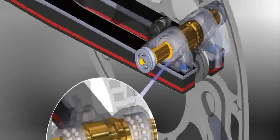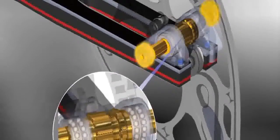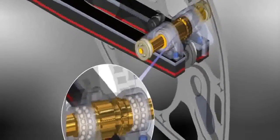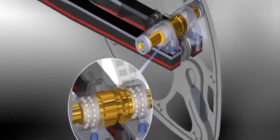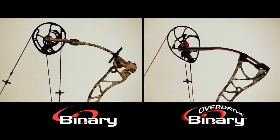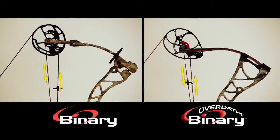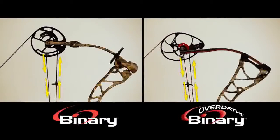On the Overdrive Binary System, the let-out cable groove from earlier version binaries is replaced with a set of eccentric synchronizing posts. The axle is actually coupled to the cam, so as the cam turns, so do the let-out posts. In this arrangement, the eccentric synchronizing posts perform the same proven synchronizing function as the let-out grooves on the original Binary Cam.